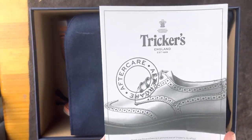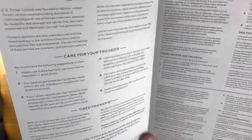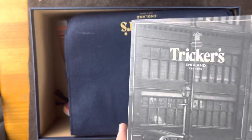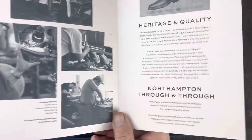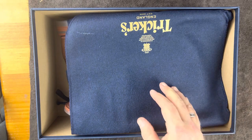Trickers come with these great aftercare instructions, which I'll take pictures of and post on the channel so you can see what it is. It's multilingual — given this audience, I'll post it in all the languages. And then they have this nice little flyer about heritage quality at Trickers. Some cool stuff there.